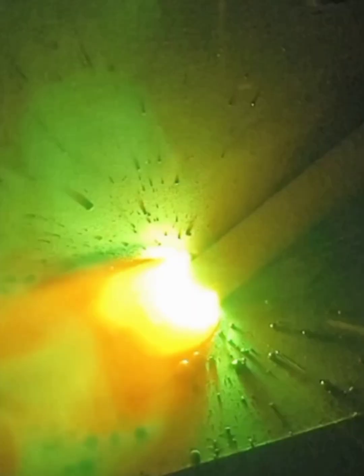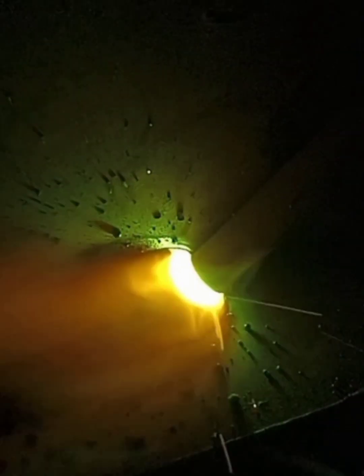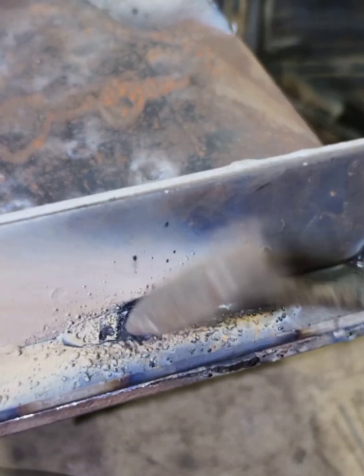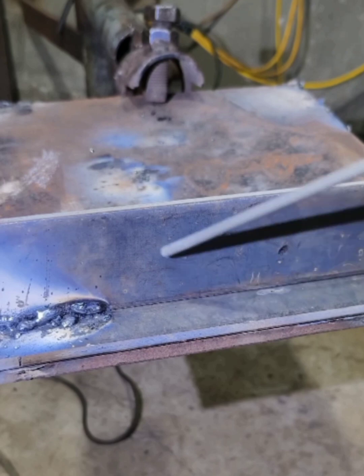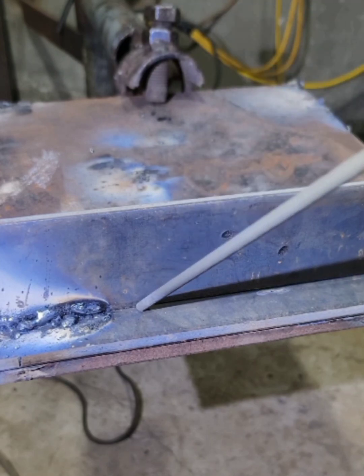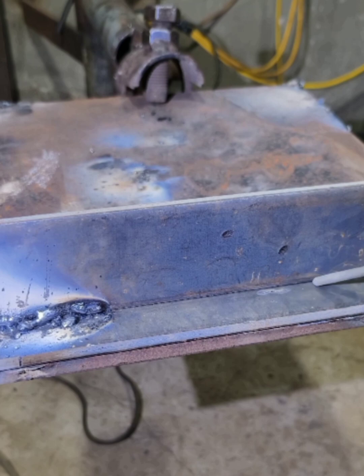The second flaw is that the weld bead is too low. Pay attention to whether this occurs during practice or production. The weld meat is biased down. The main reason for this defect is a problem with the welding angle. The whole weld meat ends up on the lower plate, which means the welding angle is wrong. When the plates are lap welded, the angle between the electrode and the lower side plate cannot be greater than 45 degrees. If the angle is greater than 45 degrees, it will cause the weld meat to be biased.